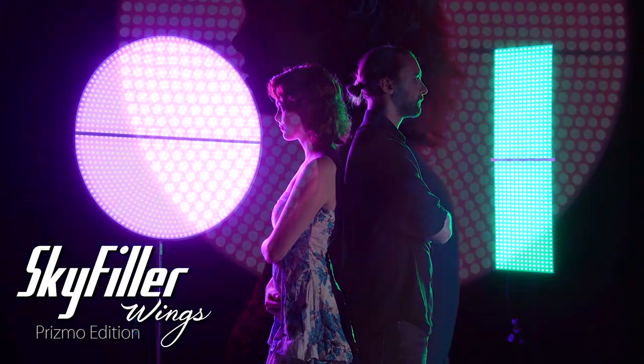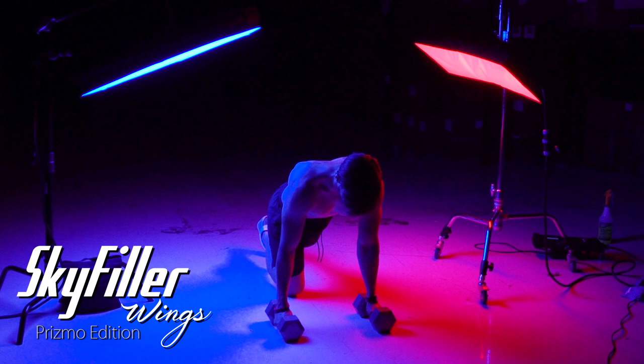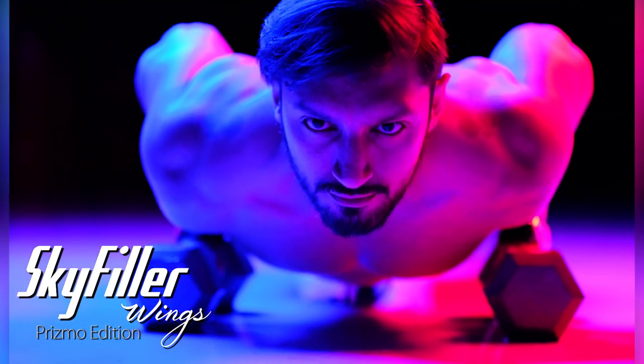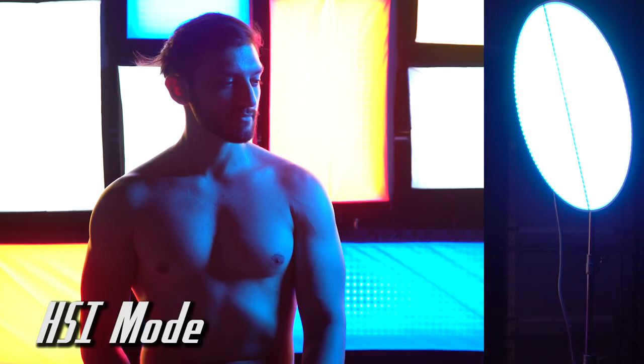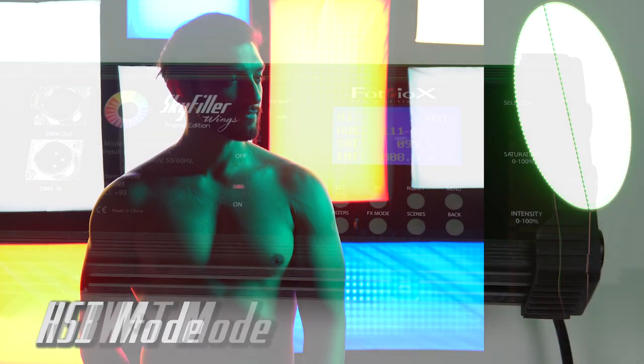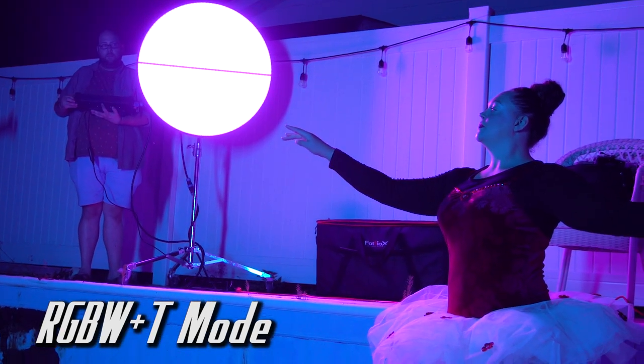Skyfiller Wings Prismo Editions give you full RGBWT color control. With Prismo Edition Wings, any color you can imagine, you can create. The HSI mode controls the light's full 360-degree color gamut, and the RGBWT mixing mode gives you further control by letting you mix multiple colors together.